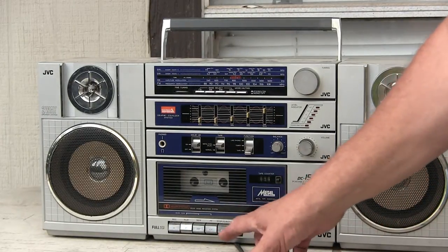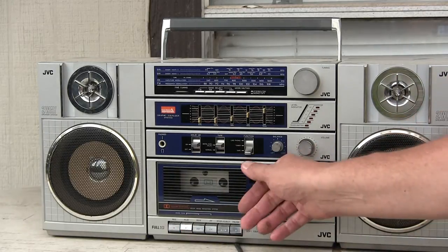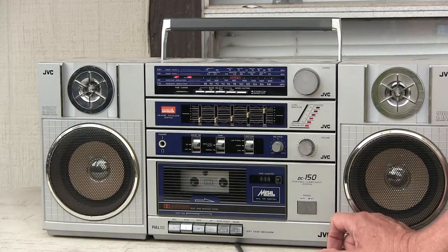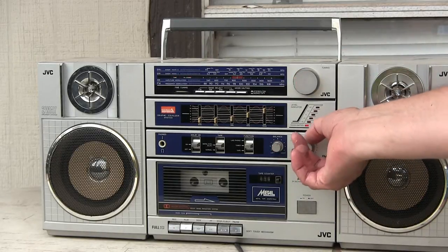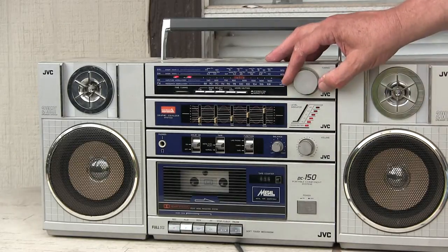How does it sound? Let's hit the power button. Let's try turning the volume down some. There we go. That's why I'm here.